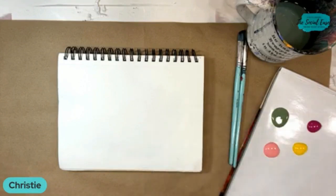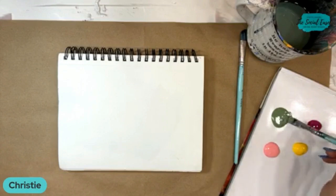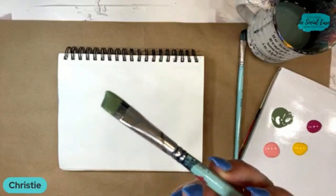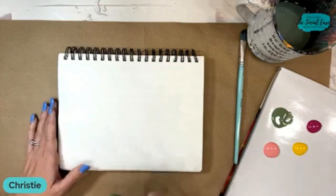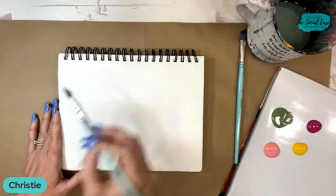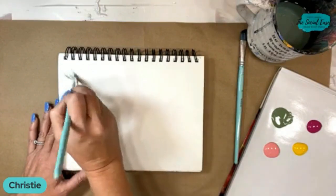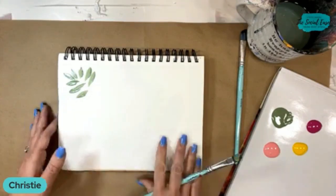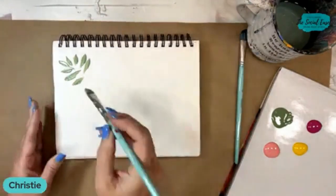How many of you guys use an angled brush on a regular occasion, or maybe you're just not sure what you should be using it for? So the first thing I'm going to do is just load my brush up — you want to have plenty of paint in there. And we're just going to start super simple, just using the brush and the shape of it to make the brush strokes that we want. A lot of times I just do simple little strokes like this just to get really pretty leaves that we can use in greenery.